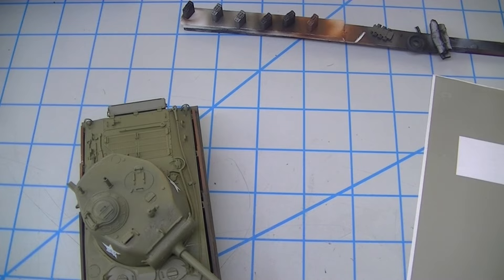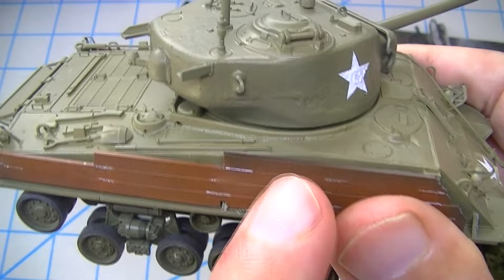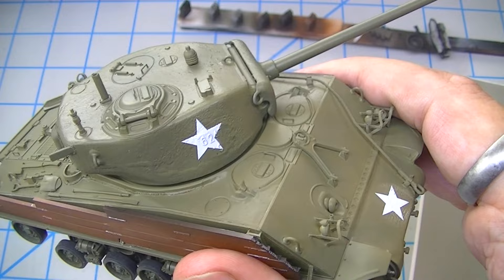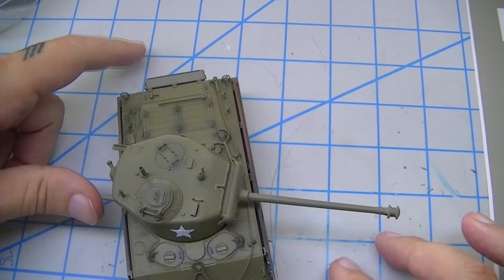The next thing is going to be hairspray on these rusted parts, then spraying the green and black on them, and then the black will carry all the way over to the rest of the tank. I'll do a little more wear on these stars later because I want some of the white to come through where the black gets rubbed off.